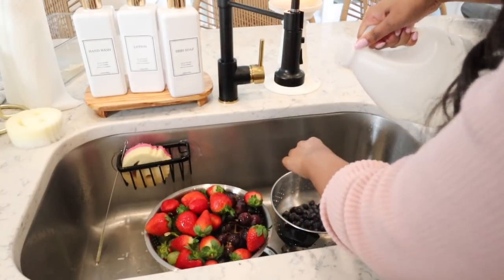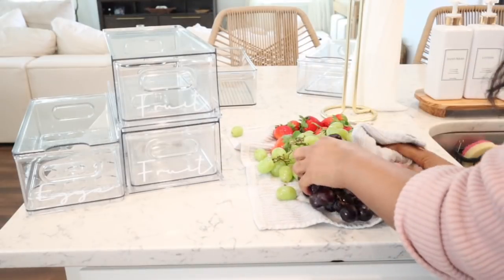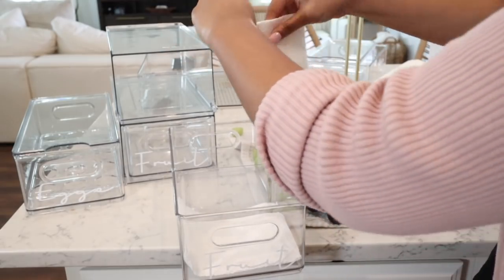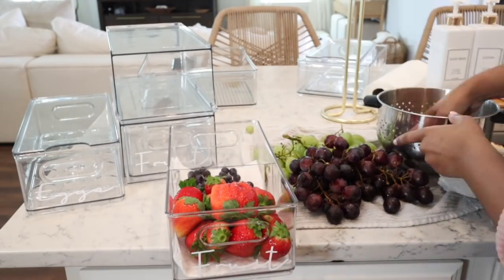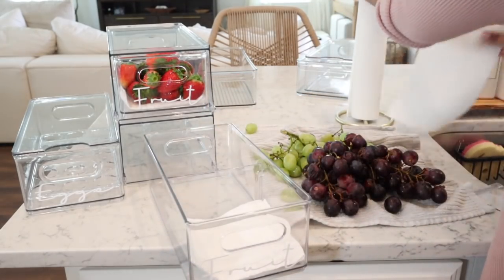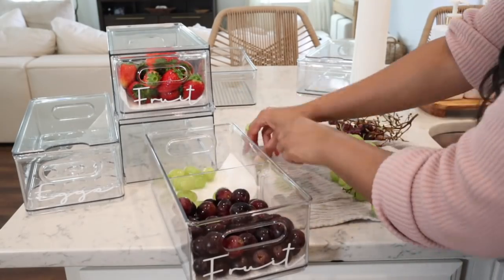Now that we have all of our acrylic organizers labeled, it is time to wash our produce. I don't like to wash all of the produce — just a few options that I like to grab and go, so usually most of the fruit like strawberries and grapes. I don't pre-wash lemons and apples because those are easy to wash on the go, but things that take a little bit of time I like to pre-wash. I love these containers that came with little dividers — one side with strawberries and the other with blueberries. I also like to line the drawers with paper towels to absorb any moisture so my fruit lasts as long as possible.